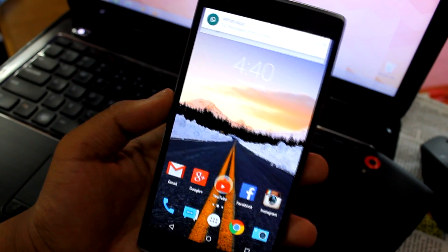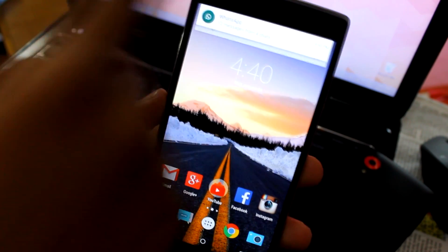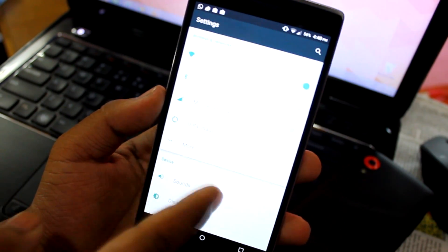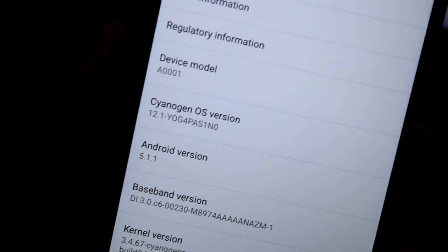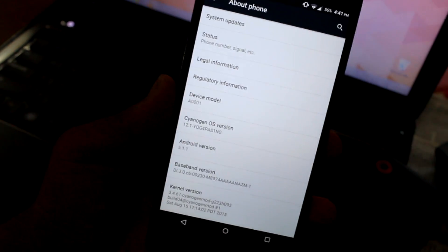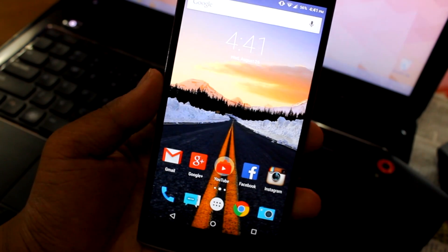What's up guys, this is Ardik here and today I'll be showing you how to root CyanogenMod 12.1, officially released just today. I'll quickly go into settings and show you it's running Android version 5.1.1 official. You can see the OS version is YOG4PA. It was just released today and I just flashed it, so I'll be showing you how to root this.